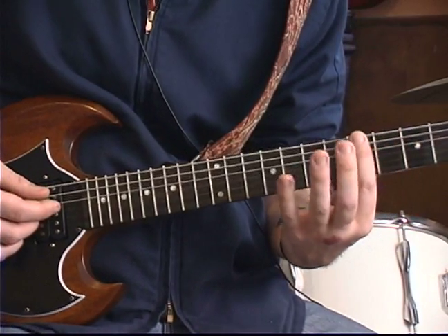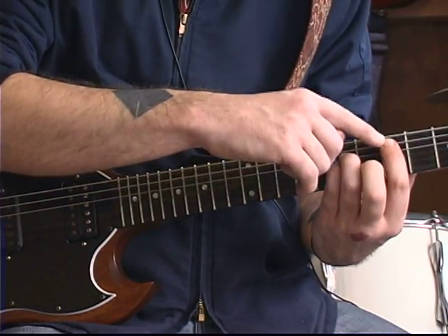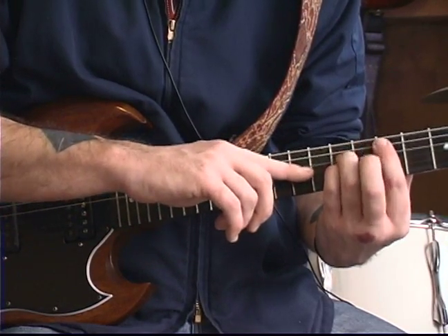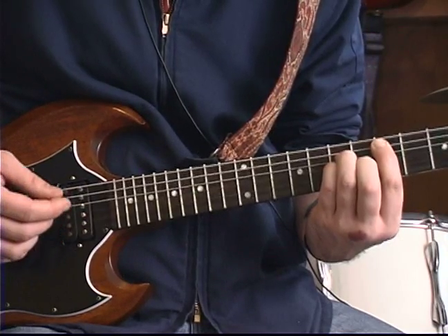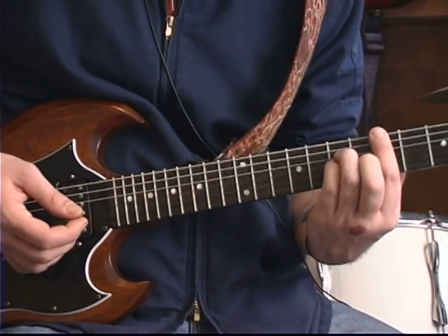We're going to slide up to this A minor chord form. We're going to hit the fifth fret of the A string, the seventh fret of the D string, the seventh fret of the G string, and the sixth fret of the B string. And then we return back to this one.